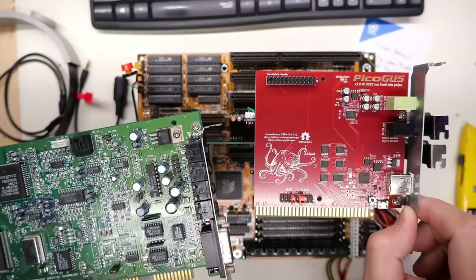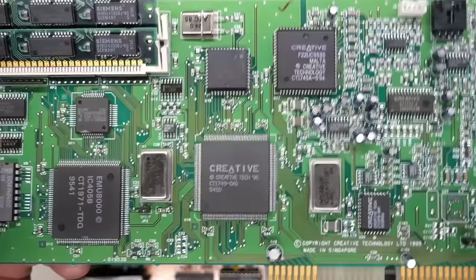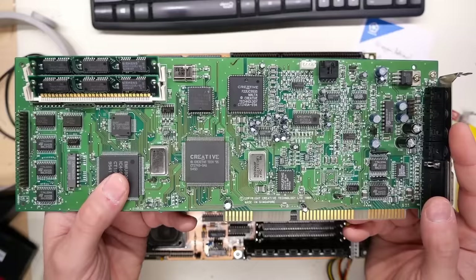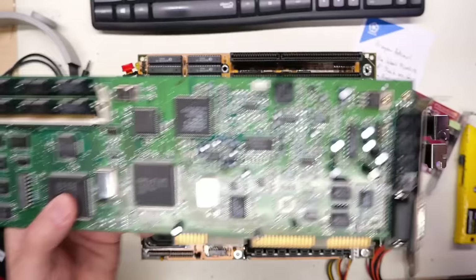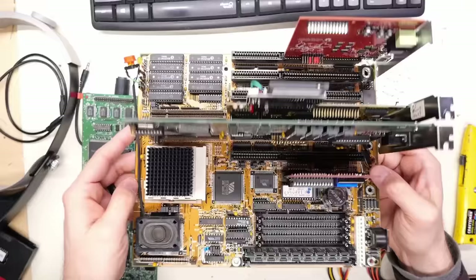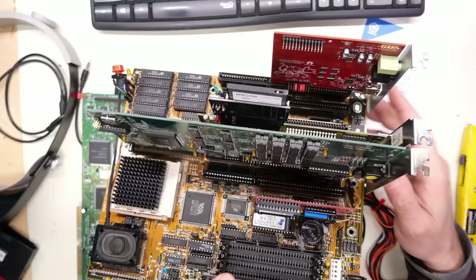The Sound Blaster 32 here supports OPL3, wavetable synthesis with 8 megs of RAM, Sound Blaster 16 functionality - 16-bit sound. There are games that use Sound Blaster 16 that do not work with the Gravis Ultrasound, meaning the PicoGus can't emulate all of that functionality. But it's really good for older cards - Sound Blaster Pro, Sound Blaster 1.0, AdLib, Gravis Ultrasound. What do we see for dates on this card? 1995. So the PicoGus is an ISA 8-bit card - it works inside XTs - whereas the original GUS is a 16-bit card.